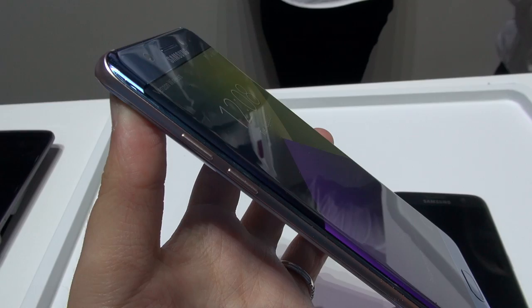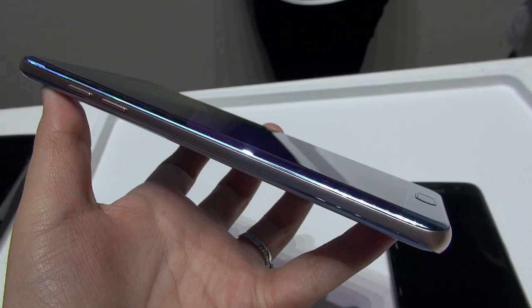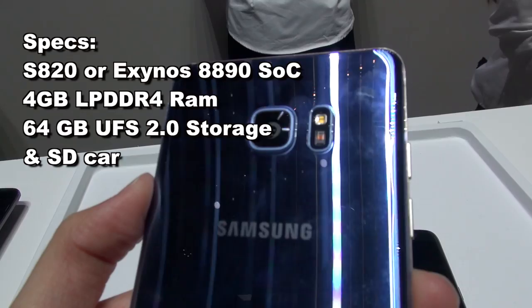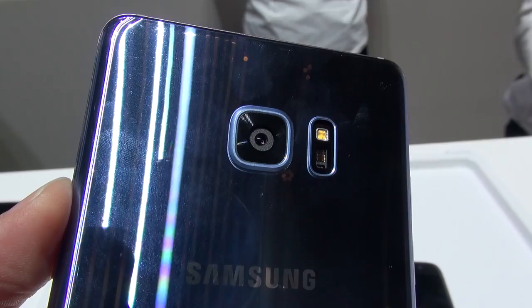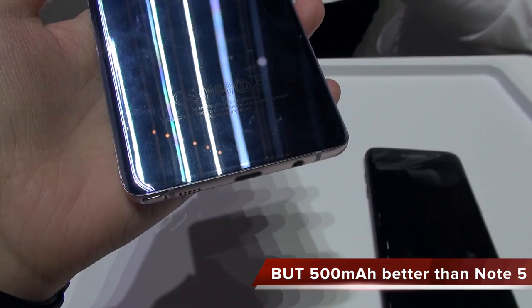On the left-hand side you have two volume buttons, and on the right-hand side is the power button. Taking a look at the back, we have the 12-megapixel camera — the same as on the Galaxy S7 — along with your LED flash and the sensor for S Health. Just like last year, this device has fast inductive charging, and it has a 3,500 milliamp-hour battery, which is 100 milliamp-hours less than the Galaxy S7 Edge.